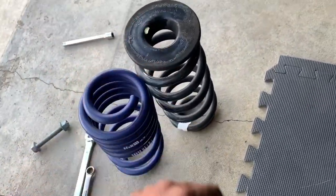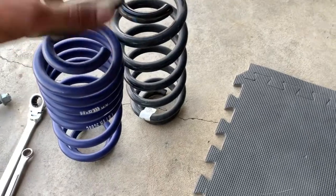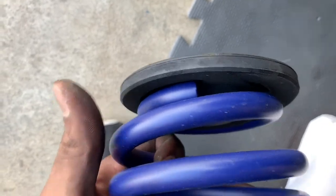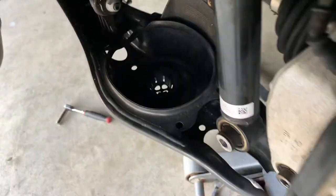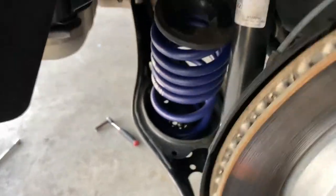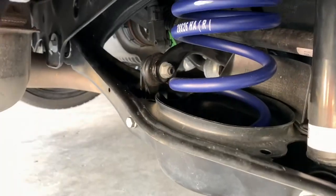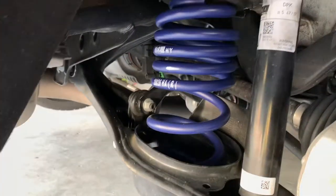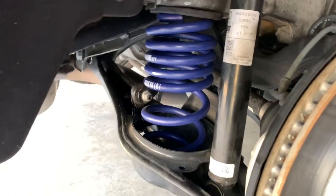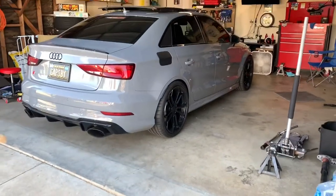Free up your lower control arm, and then you want to put the boot on here like so. Make sure it's lined up in the same spot — same thing on the bottom, make sure it's lined up in the same spot. I'll show you guys what it looks like when it's all put together. Everything's all back in and put together — sway bar in, shock in, hub attached. H&R springs look so good, I love that blue.